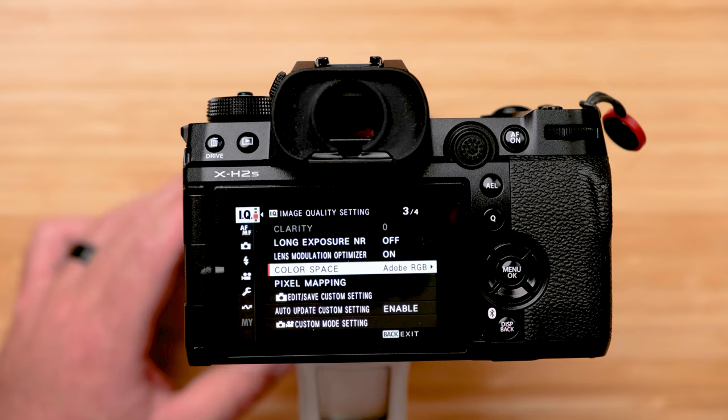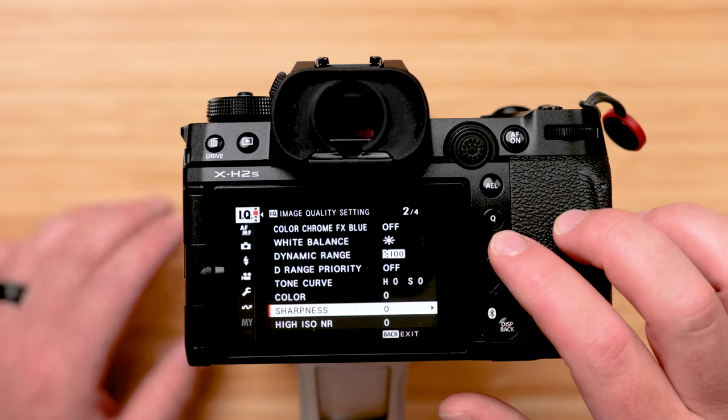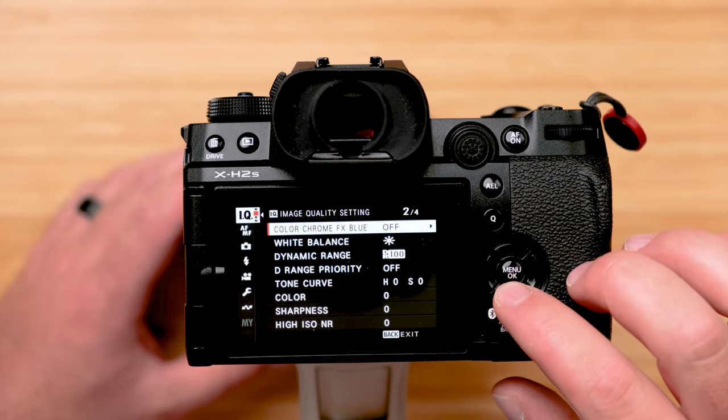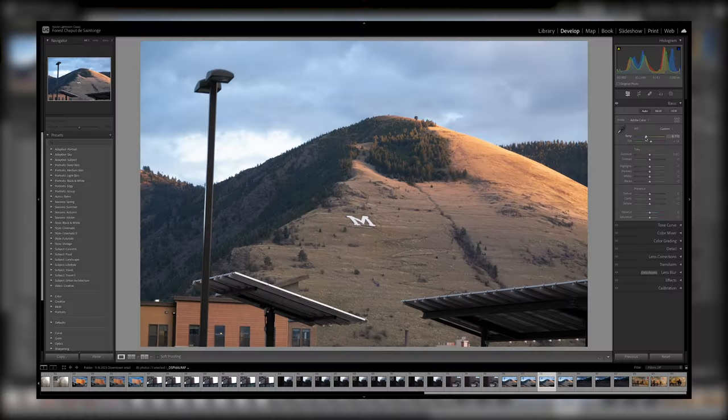A couple of final things from the menu. I highly recommend shooting RAW rather than JPEG — it gives more quality and better images. The only exception is if you need a quick turnaround between capture and file delivery, in which case you might consider JPEG. RAW gives you a lot more flexibility in post-production with software like Lightroom or Capture One. If you do shoot RAW, white balance can be changed after the fact, so if you get it wrong it's not the end of the world.